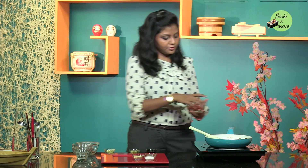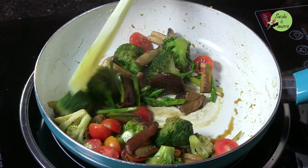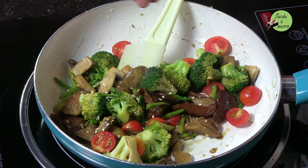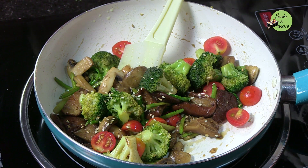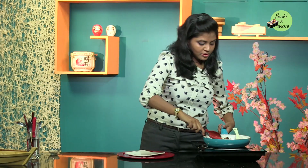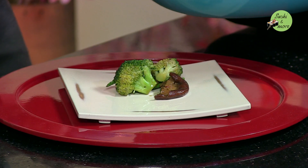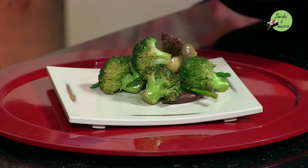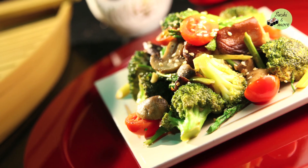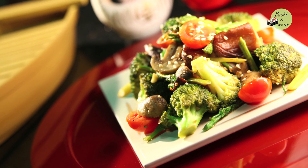Lastly, switch it off and add in the cherry tomatoes — they don't need to cook. Stir it a little bit, sprinkle in some white sesame seeds, and the dish is done. I am just going to tip over the vegetables. Nice steaming, very delicately flavoured. This was a very simple recipe comprising many vegetables that you can enjoy at home with miso soup and a bowl of rice.